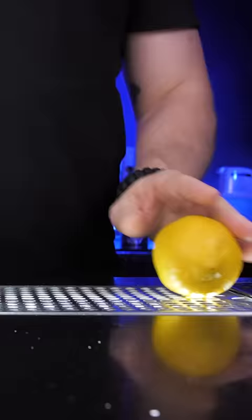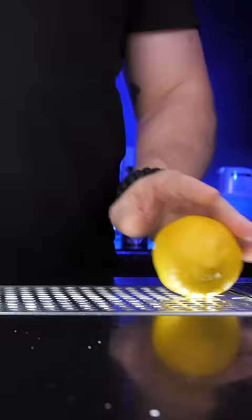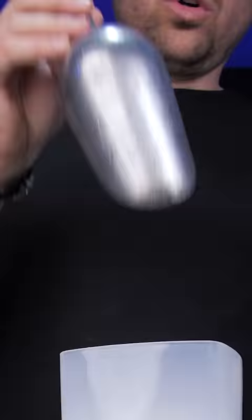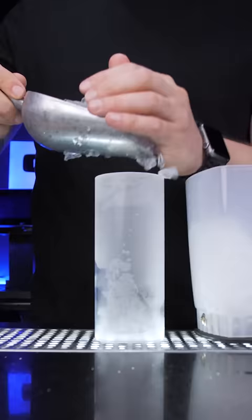Next squeeze about one ounce of fresh lemon juice and shake. We will need some crushed ice. Now fine strain our smash into the chilled glass.